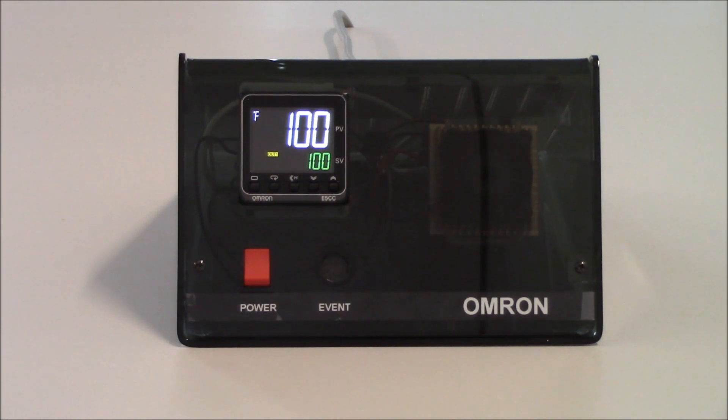That ends the setup for the E5C series and PID control in a heating application. Thank you very much for your time, and have yourself a great day.